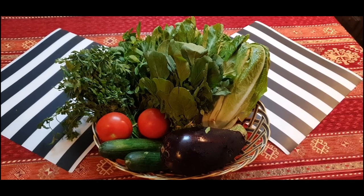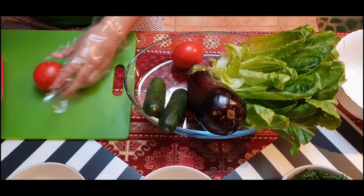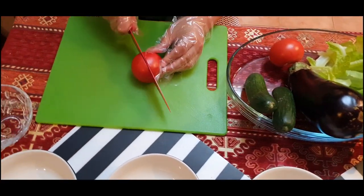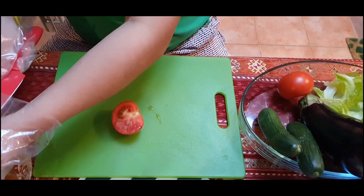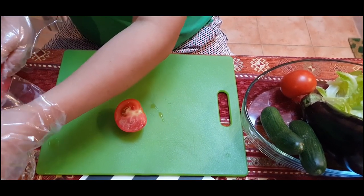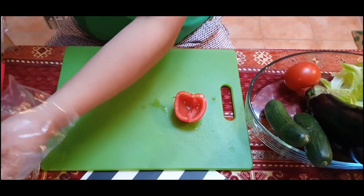These are all the veggies we need for the salad. Now we will start cutting the veggies. Tomatoes — the two inner pieces will be removed and cut into small cubes.